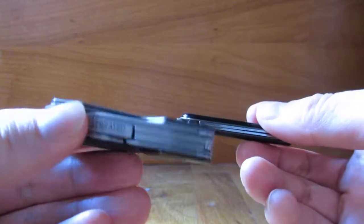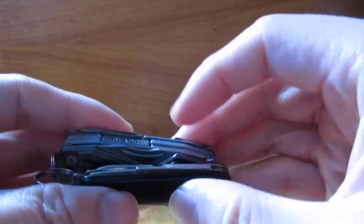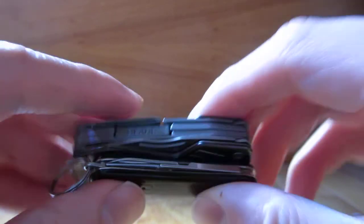It's definitely way heavier. The Gerber is about three ounces, and the Swiss Army knife is barely even an ounce — so the Gerber is actually three to five times heavier. Once again, that's the size of it.